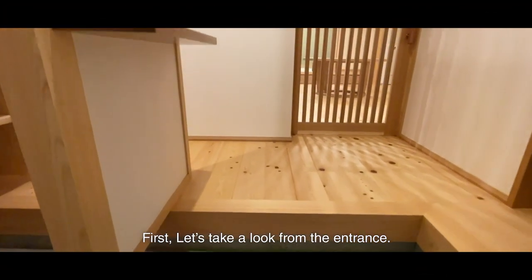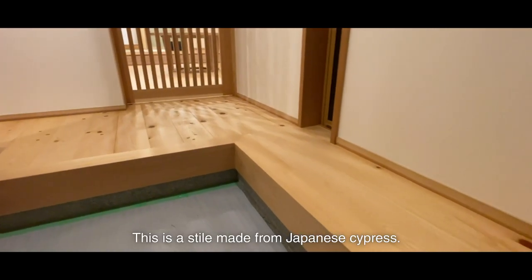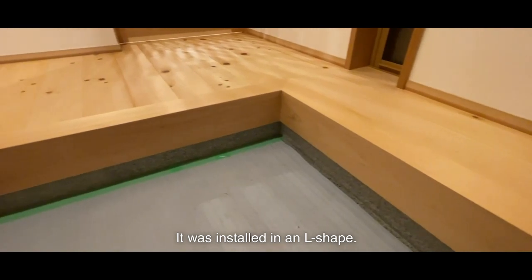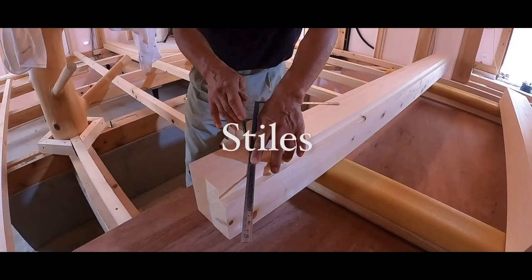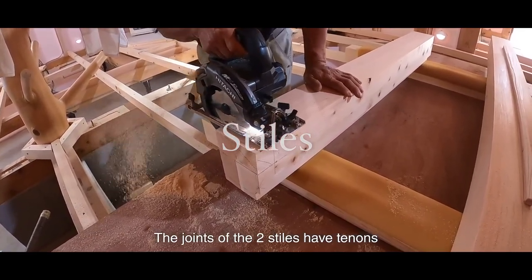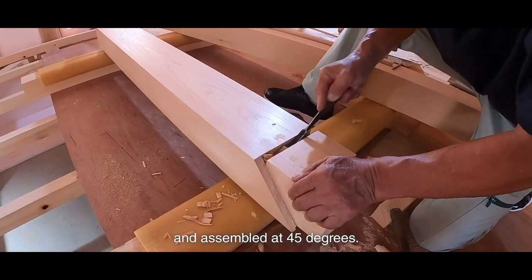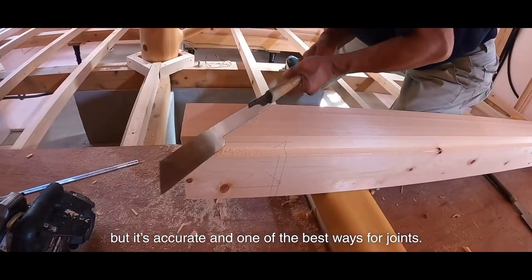First, let's take a look from the entrance. This is a stile made from Japanese cypress. It was installed in an L-shape. The joints of the two stiles have tenons and are assembled at 45 degrees. The job is a bit tricky, but it's accurate and one of the best ways for joints.